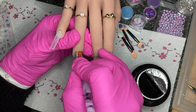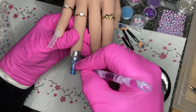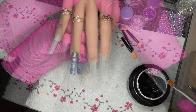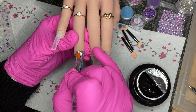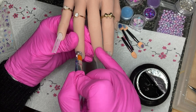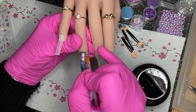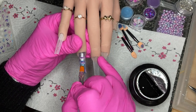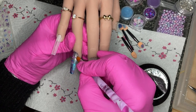When layering up, you can do a 30-second cure and then layer up some more, but make sure you give it a really good cure at the end. Builder gel is notorious for leaving quite a thick tacky dispersion layer, so make sure you wipe that off before painting or filing. I'm doing this second layer and then putting it in for a 60-second cure.